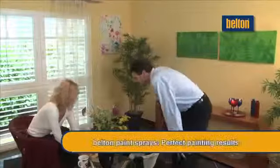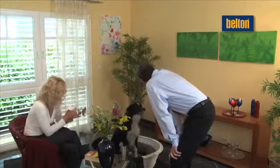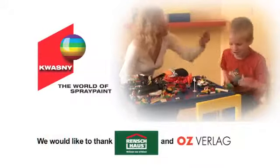BeltOn helps you to realise your creative colour dreams, right out of the aerosol. BeltOn is available in all leading DIY stores and paint retailers. We wish you lots of fun and successful spray painting.